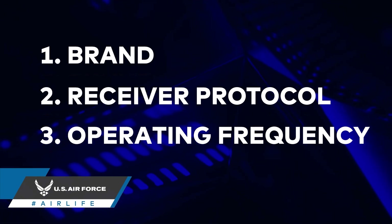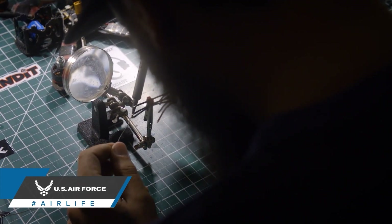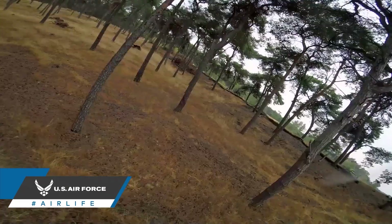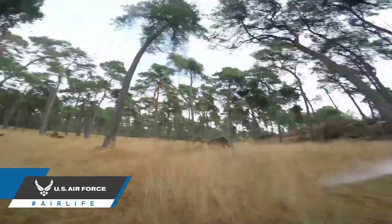This is where it gets a little more complicated. A receiver needs to be soldered to your drone's main circuit board, otherwise known as the flight controller. After you've soldered your receiver to your flight controller and ensured that those three things are the same between your transmitter and your receiver, then you can start the binding process between the controller and your drone, which we'll talk about in a later episode.